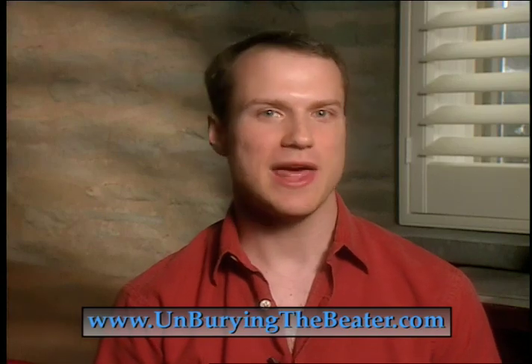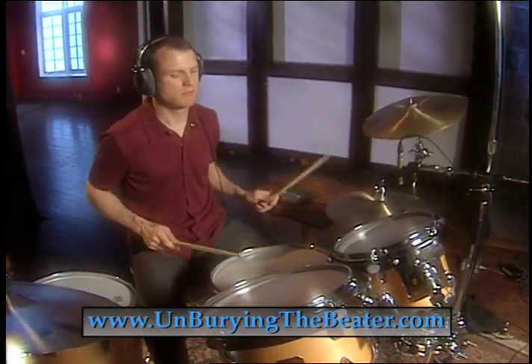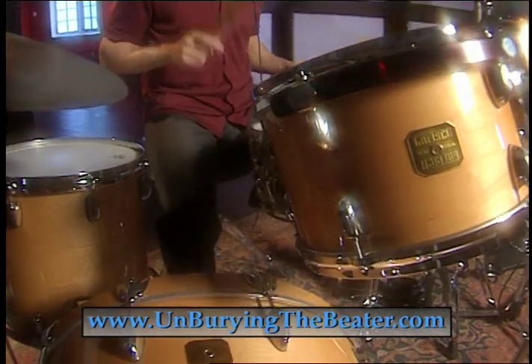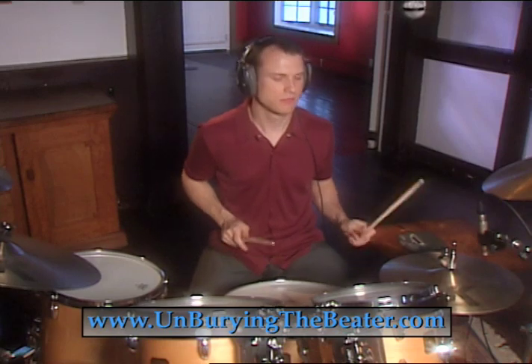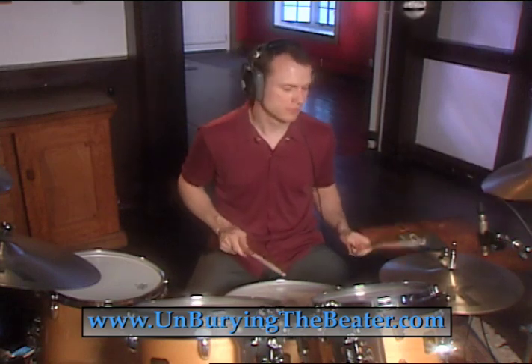We're still figuring out how to play this thing. The techniques are still evolving. It seemed to me that I would have the best of both worlds if I could keep all of the advantages of the heel up method, but find a way to take the stress off my leg and somehow unbury that beater.